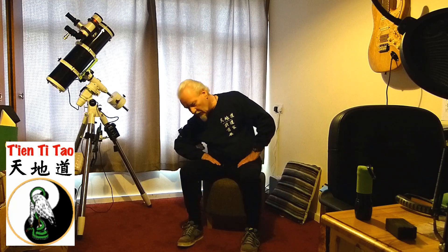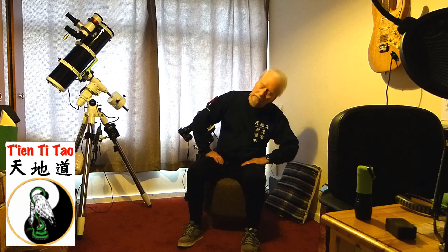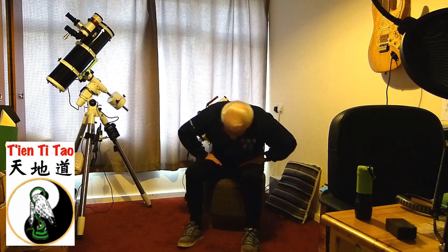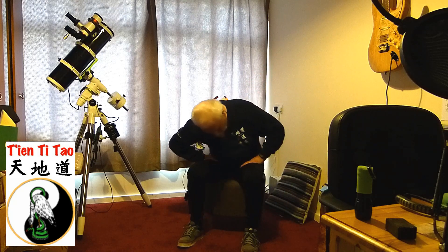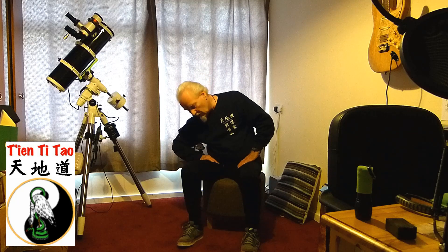There are two sequences left and right, which means we can do two more. And then when we finish the fourth sequence left and right, we come in through the middle. Inhale. Center the Chi at the Dantian, staying calm, centred and relaxed. And then come back to neutral stance, or Wu Qi.